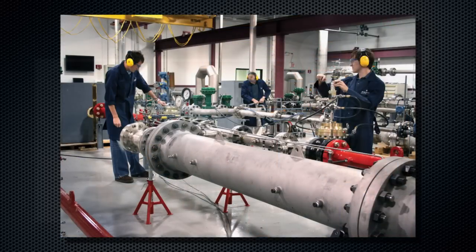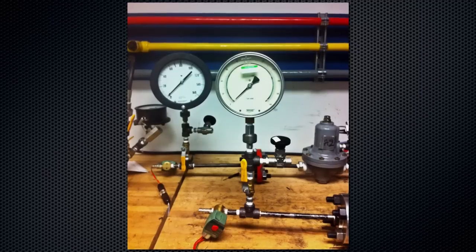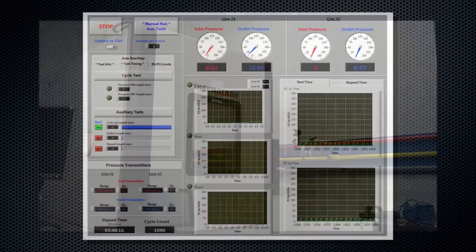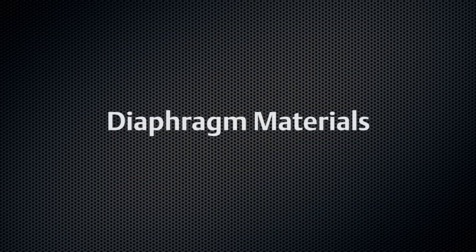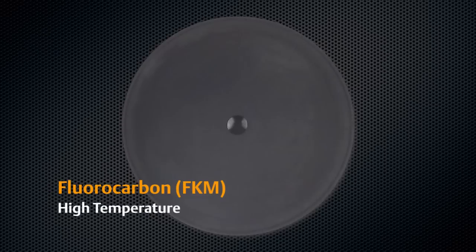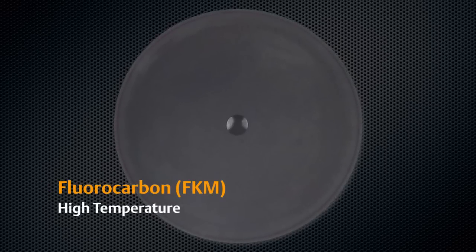Demonstrating its durability and lasting performance, the LR125 has been cycle tested to a minimum of 100,000 cycles at ambient temperatures. Temperature testing has validated an operable range of negative 20 to 250 degrees Fahrenheit. Two types of nitrile diaphragms are available: a standard low temperature minimum differential version and an optional erosion resistant version. For high temperature applications up to 250 degrees Fahrenheit, an FKM option is also available.